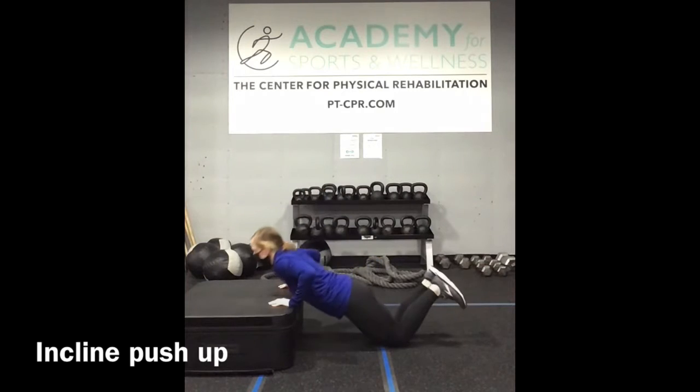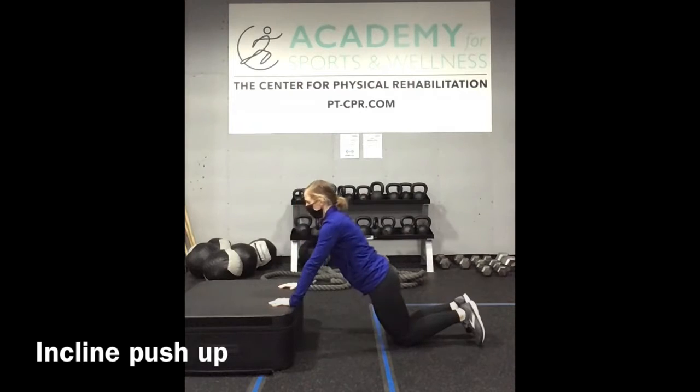Push-ups — take it down to the edge of the step. We're using the incline here to help us out. Feel free to be on the knees or the toes.